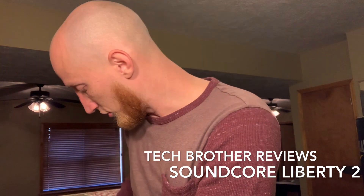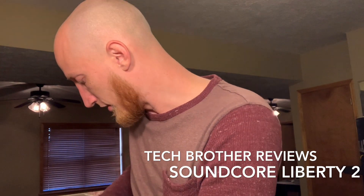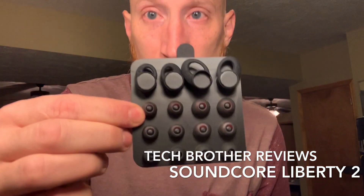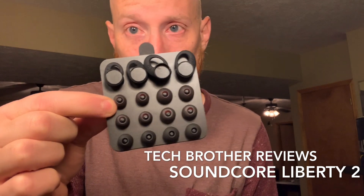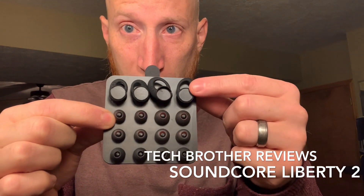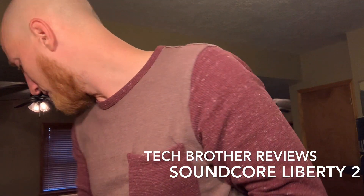Also in the box, there's one other cool thing, which is good if you're not a one-size-fits-all. You've got many different ear tip sizes from small all the way up to extra large, including different ear tip sizes for the lobes in your ear to make sure it stays put.